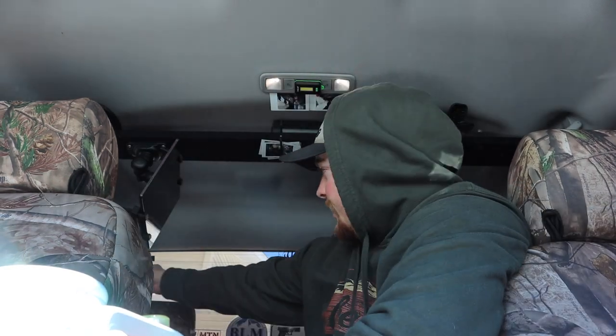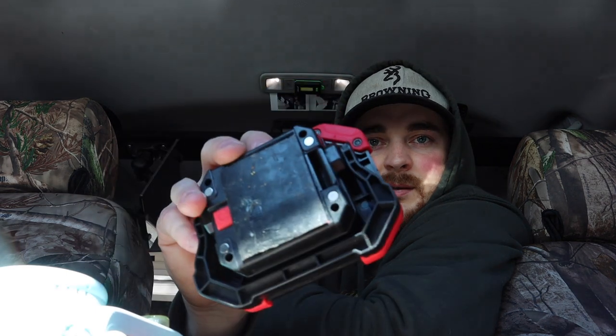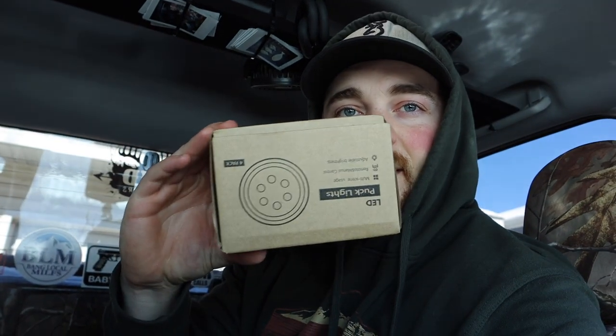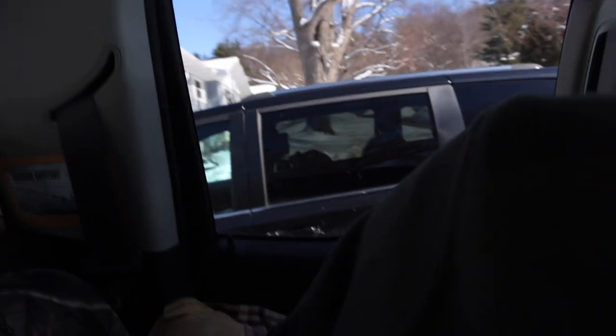I tried using these Hyper Tough utility lights — I tried mounting them on the backside of my truck window with velcro but they were too big and bulky and you have to turn them on from the back, so it didn't work out. I also tried small cheap puck lights from Menards and those weren't worth anything — the lumens are terrible. So I'm going to be installing some Amazon LED puck lights in the next video — I've already checked them out and they're pretty bright.